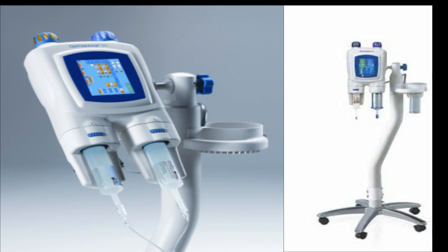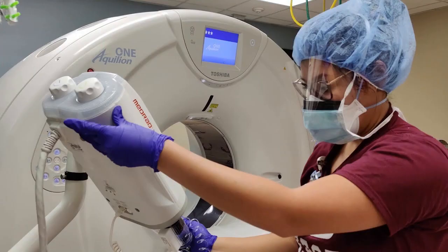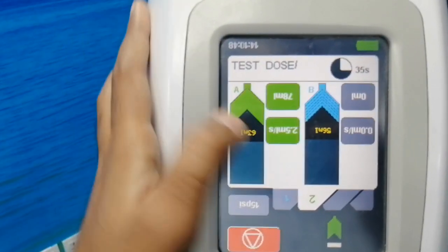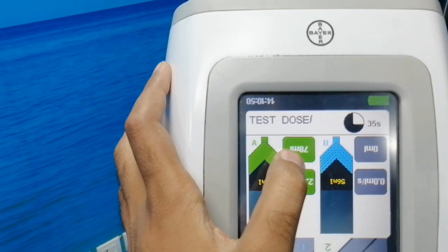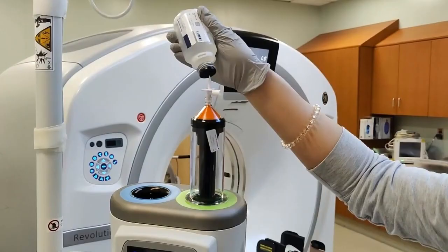A CT scan dual injector refers to a medical device used during a CT scan procedure. A dual injector has the capability to deliver contrast media into the patient's bloodstream at a controlled rate and volume. It typically consists of two syringes. The purpose of the dual injector is to provide contrast enhancement for specific imaging procedures or protocols.